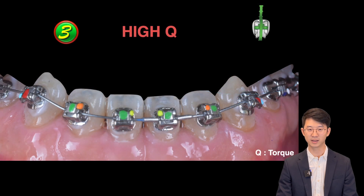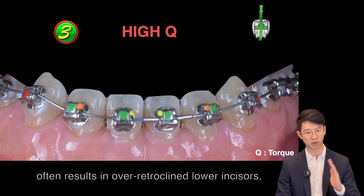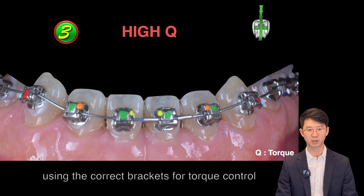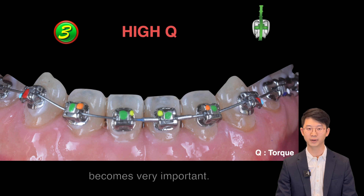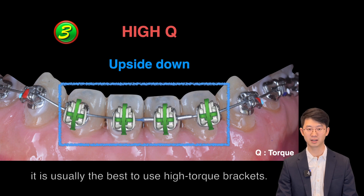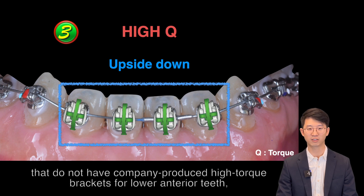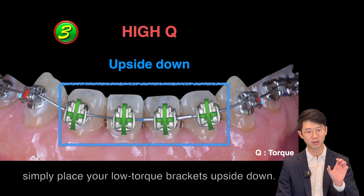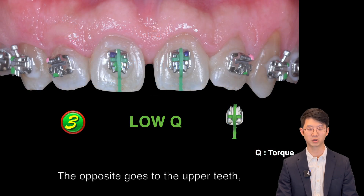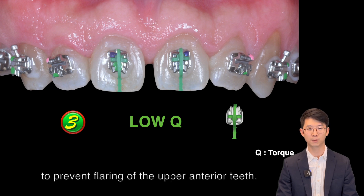Key number 3: Since lower teeth retraction often results in over-retroclined lower incisors, using the correct brackets for torque control becomes very important. In class III cases, it is usually best to use a high torque bracket. For Damon users who do not have company-produced high torque brackets for lower anterior teeth, simply place your low torque brackets upside down. The opposite applies to upper teeth, where you place low torque brackets to prevent flaring of the upper anterior teeth.